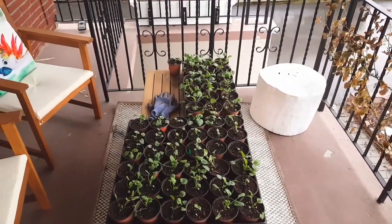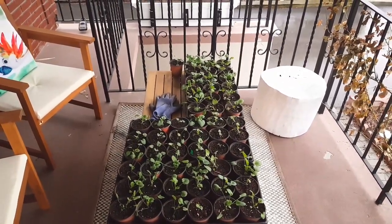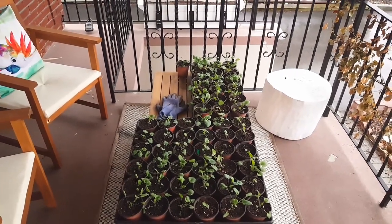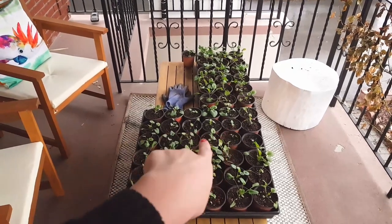Okay, so I just wanted to give you guys an update. It's been a while, a few months, right? And so I've got a lot of stuff to show you, starting with these pansies here.